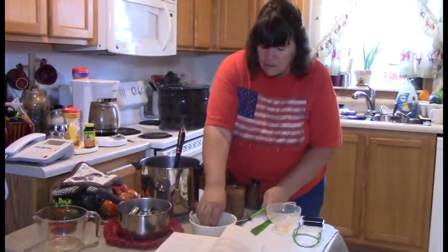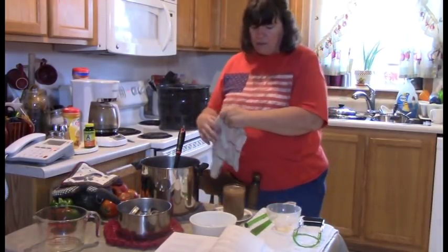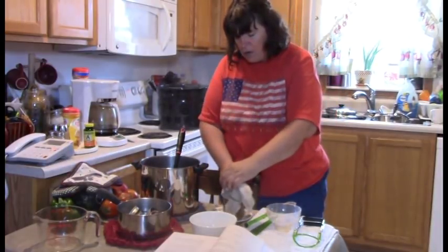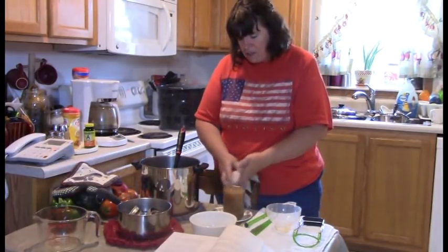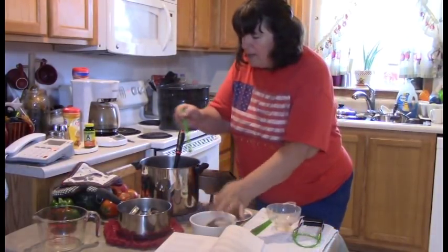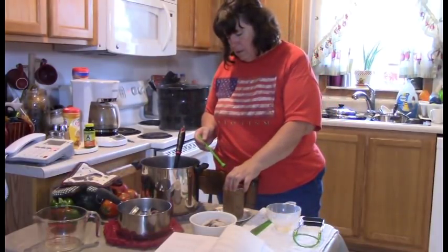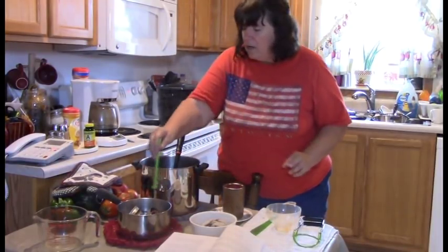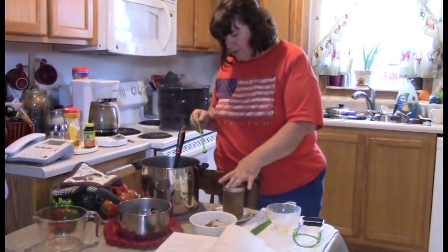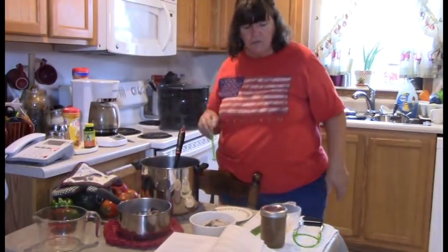Take a wet rag and wipe off the rim to make sure there's no residue on there, because you want a good seal. Then take a lid, center it on there, put on a ring, and do what's called fingertip tight. And there's the first one done!